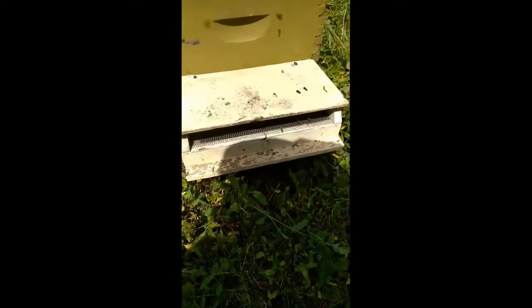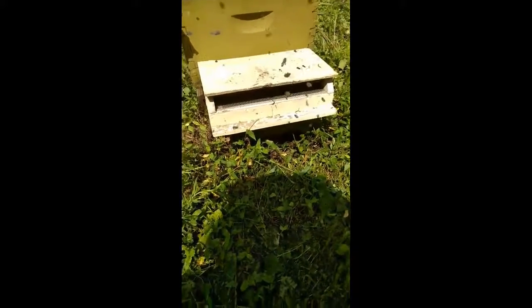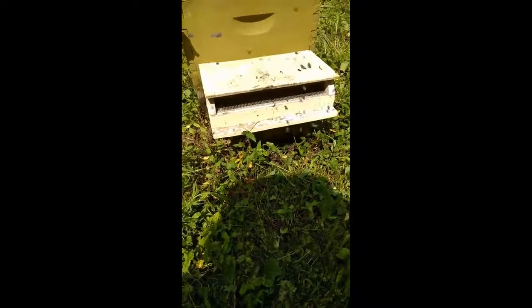I just put it up here just a couple minutes ago — screwed it to the hive. They've already started figuring out how to go in it. Not all of them — a lot of them you see fly around — but there's quite a few learning to go in now. Already that fast.